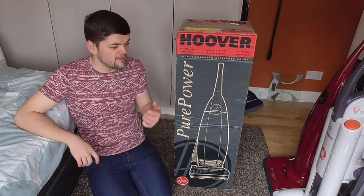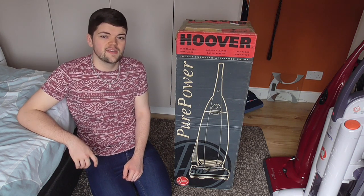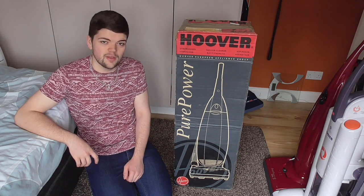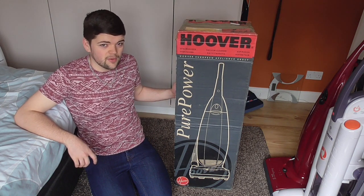Hello everyone, so today I have another unboxing video for you. Now this, I believe, is the base model from the original 1990s Hoover Pure Power lineup. It's in the green colour, well it should be green anyway, and so hopefully everything inside will be okay.